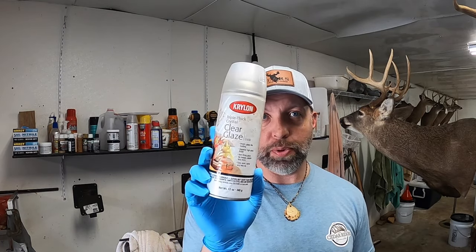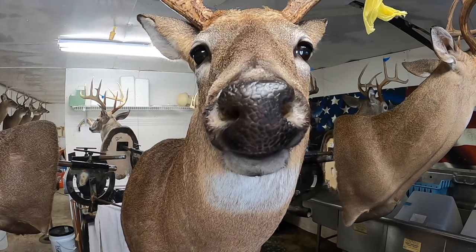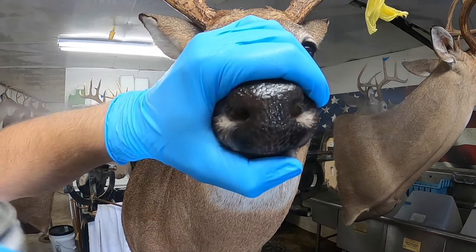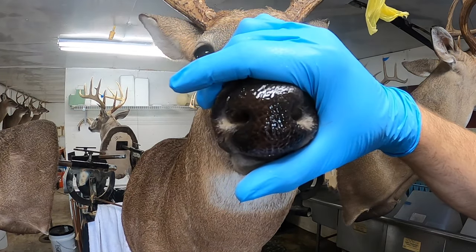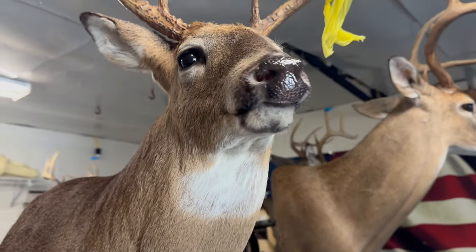Last step is Kron Triple Thick Glaze. This right here will seal the nose and give it that wet look. Just like that — if y'all learned something in this video, be sure to give me a thumbs up and don't forget to hit that subscribe button for some more of this great content in the future.